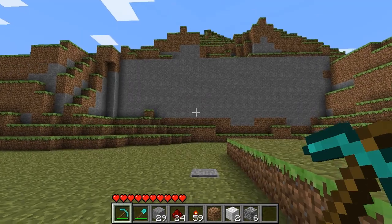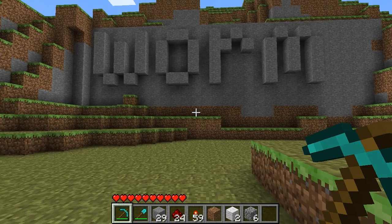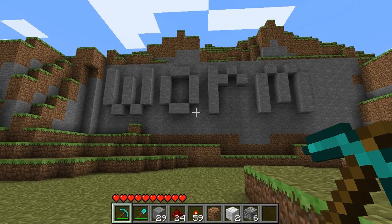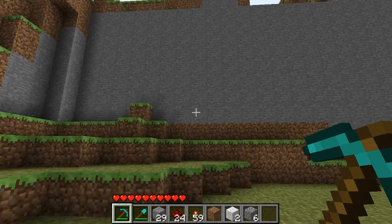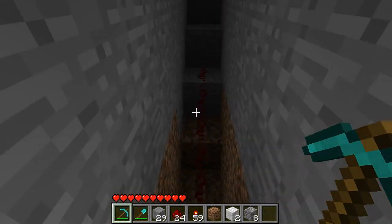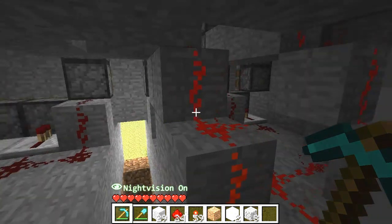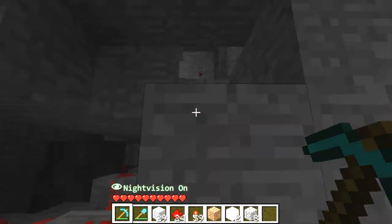And finally, someone else asked me if I could show off how to build the worm wall. And there's not really much to it. I'll take you inside and show you the circuitry. But I'm not really sure I could tell you how to build it specifically, because it's basically just a mess in here.